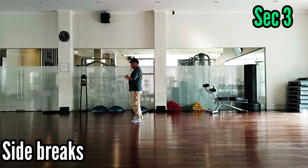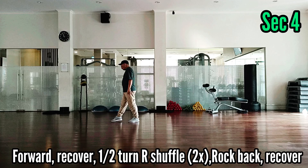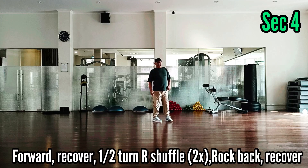Section 4. 1, 2, 3, and 4, 5, and 6, 7, 8.